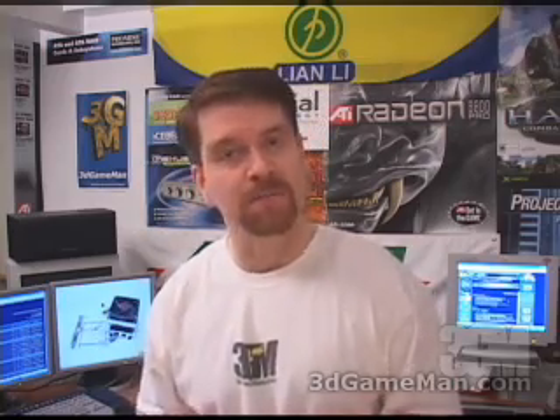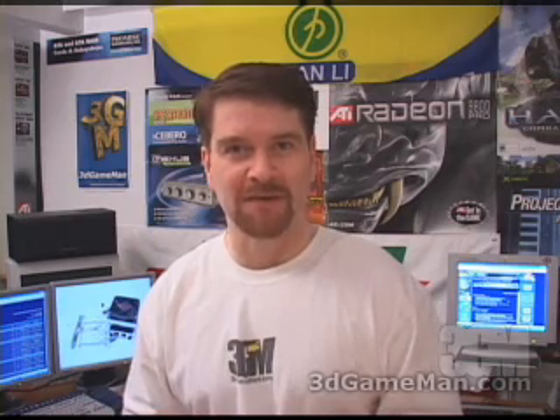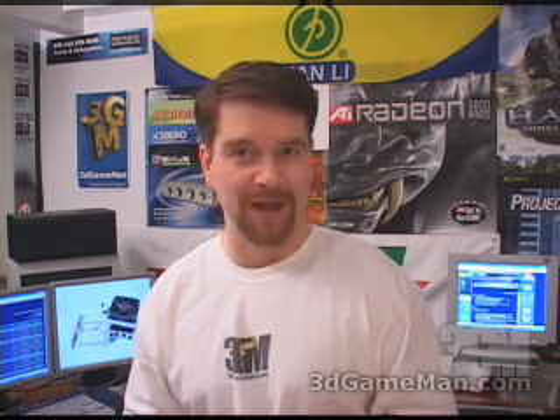This cooler performs very well, it's very quiet, and it has an excellent clip design. However, the build quality is a little low, but overall this is a great product. Again, my name is Rodney Reynolds and this has been another video review — be sure to check back very soon, I will have a brand new one for you.